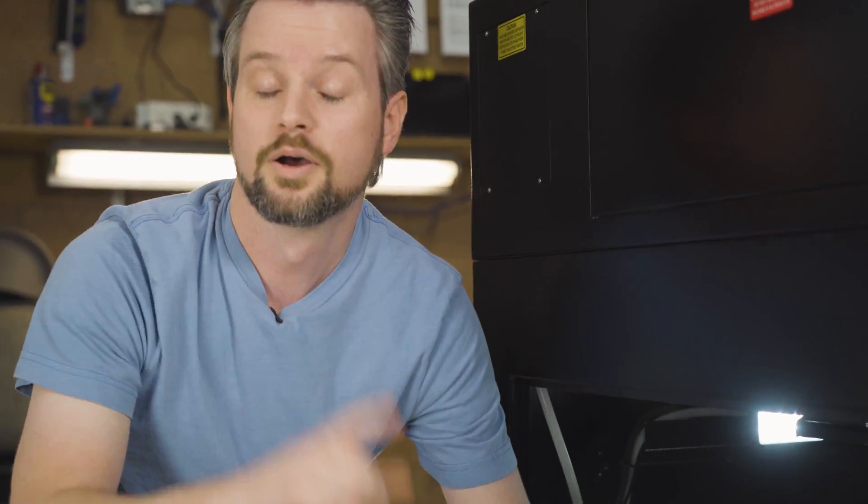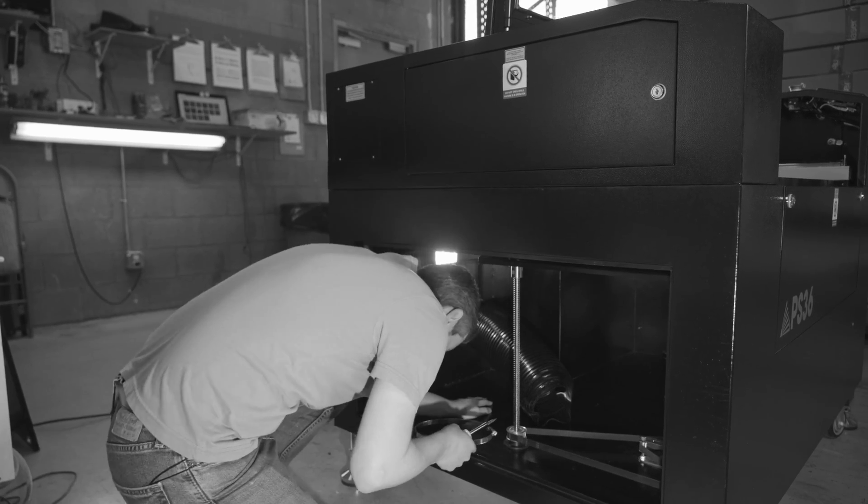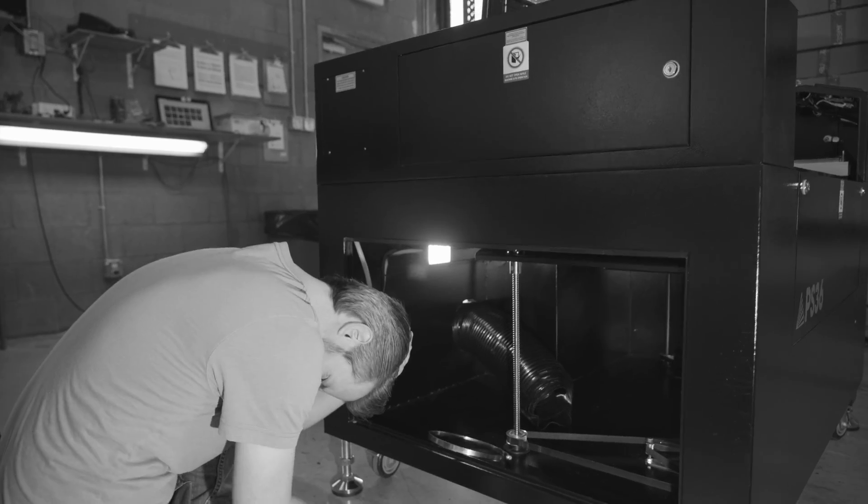Just make sure you watch your head — I learned that the hard way. Like and subscribe for more.